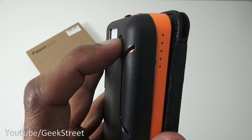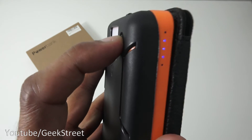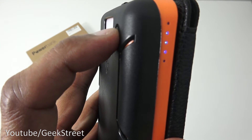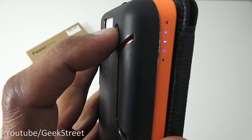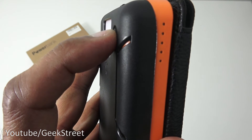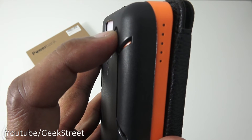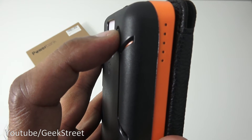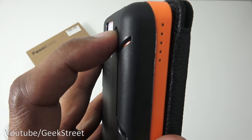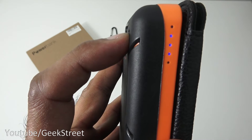Next, the capacity indicator. Pressing the side button turns on the LEDs — three of them are lit here. One LED means 0–25%, two means 25–50%, three means 50–75%, and all four lit means 75–100%. It's good to have that indicator.